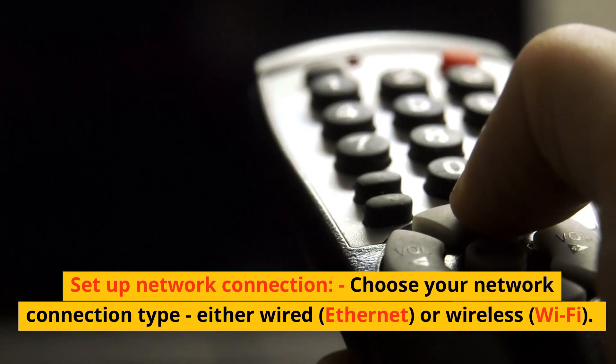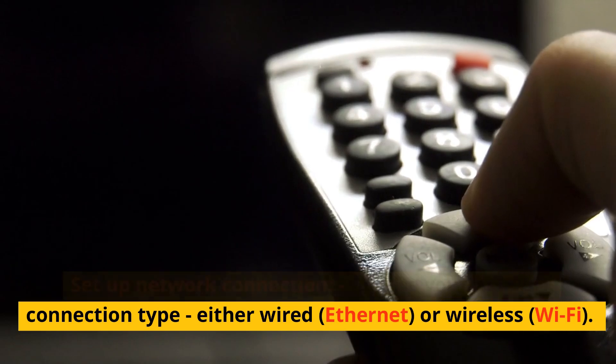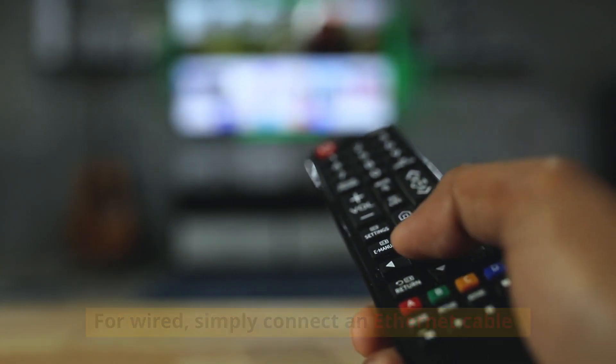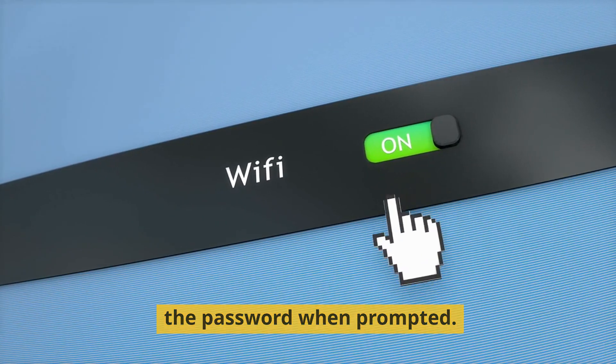Set up network connection. Choose your network connection type — either wired (ethernet) or wireless. For wired, simply connect an ethernet cable. For Wi-Fi, select your network from the list and enter the password when prompted.